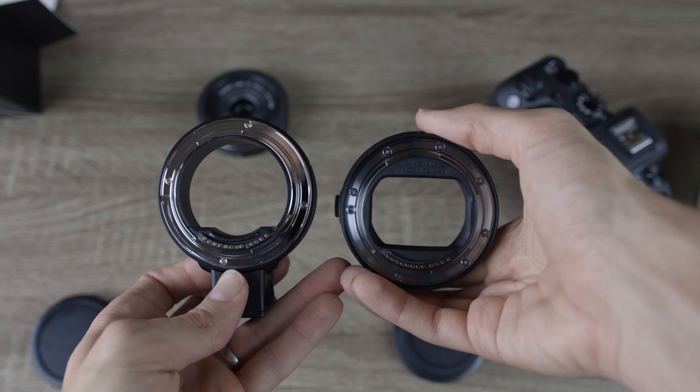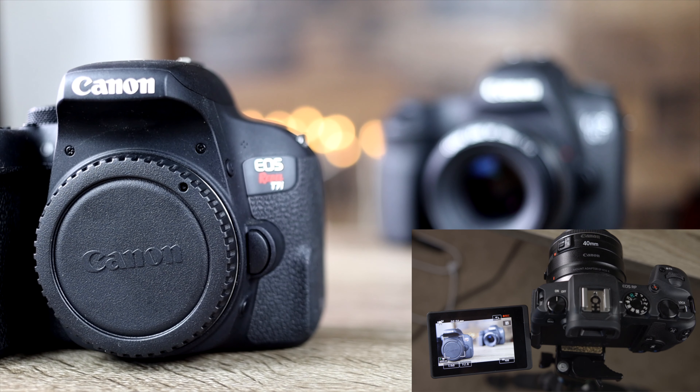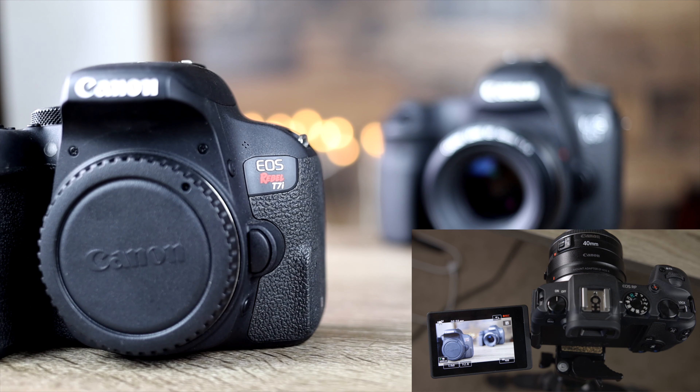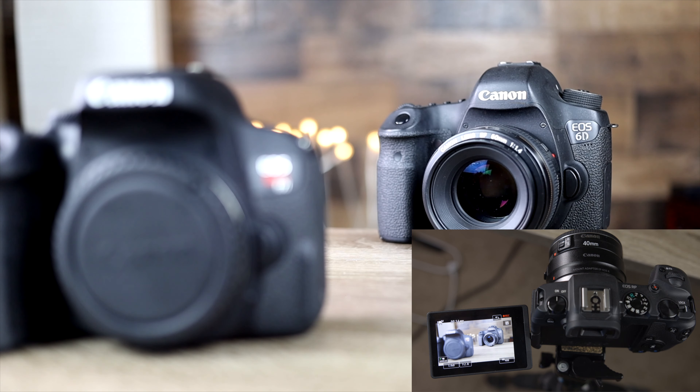Now it's time to go out and test these adapters. First we have the Canon adapter, and we're going to do a quick focus test — focusing on the Canon 6ED and then going back to focus on the Canon T7i. As you can see, it's doing a pretty good job at pulling the subject into focus, even though we're shooting at a very shallow depth of field with the aperture set to f/2.8. Take a look at how the Canon adapter is focusing, and then we're going to switch over to the Comlite adapter.